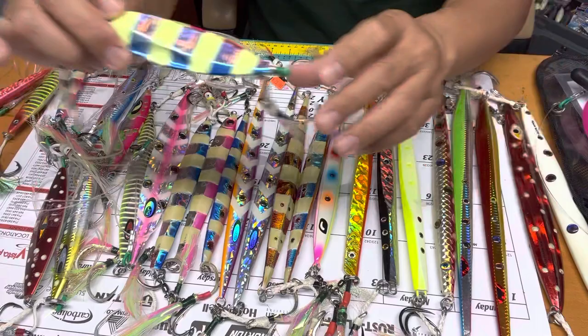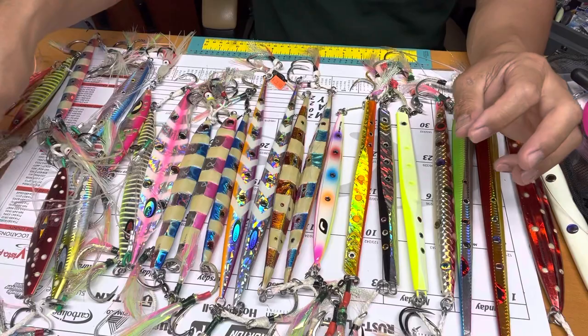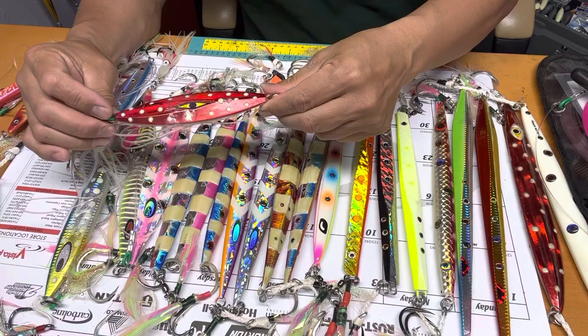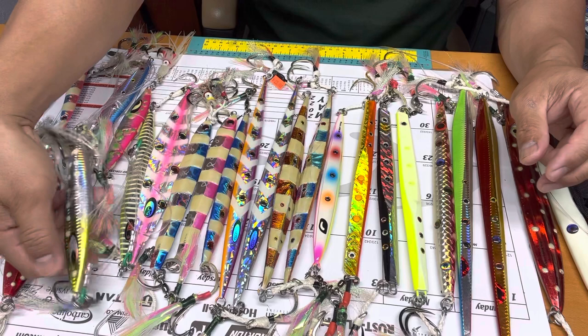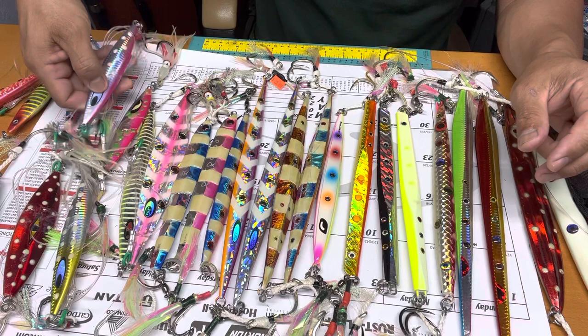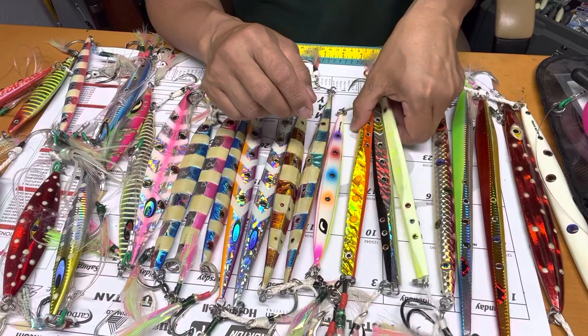They like this color — this is a Tady lure, I think. This 320-gram jig is where I caught my big bluefin, and this Tomahawk jig is where I caught a 100-pound bluefin on a half-day trip. This one I think is Daiwa — they have another color, blue and pink — but I've never used this one yet.